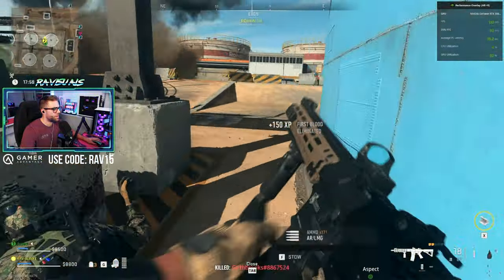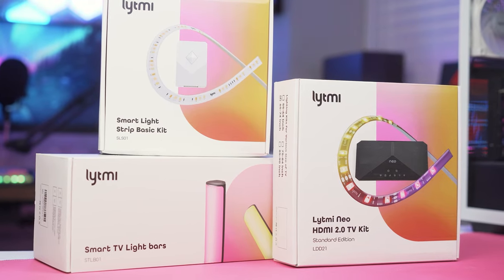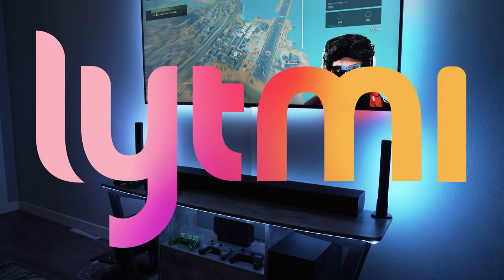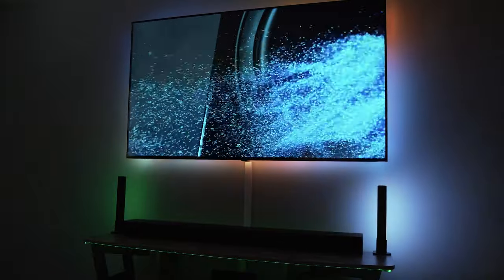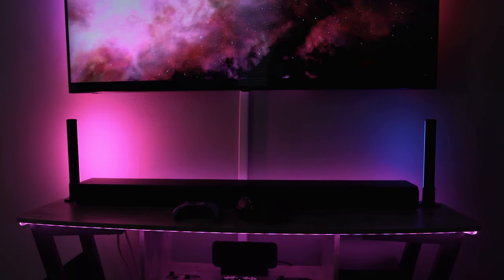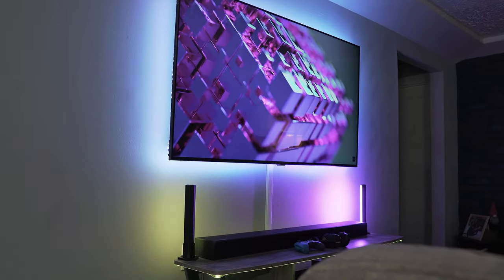But first, a word from our sponsor — LightMe. LightMe is a company specializing in lighting products to enhance your viewing experience in your living room, office, or really anywhere you have a screen. Their products have the ability to sync to your TV or monitor via HDMI and utilize AI to display the colors that appear on your screen, making for a seriously unique and deeply immersive viewing experience.